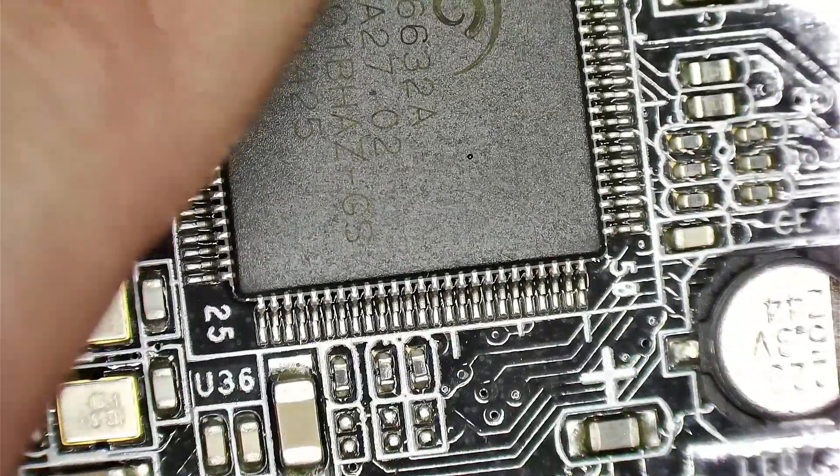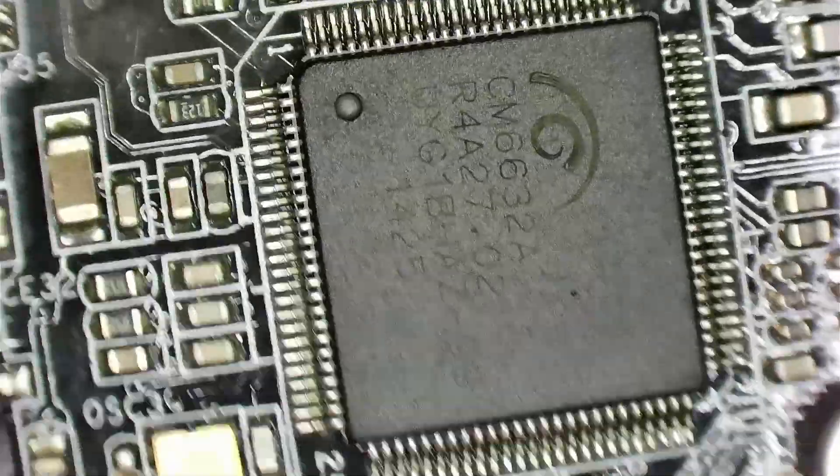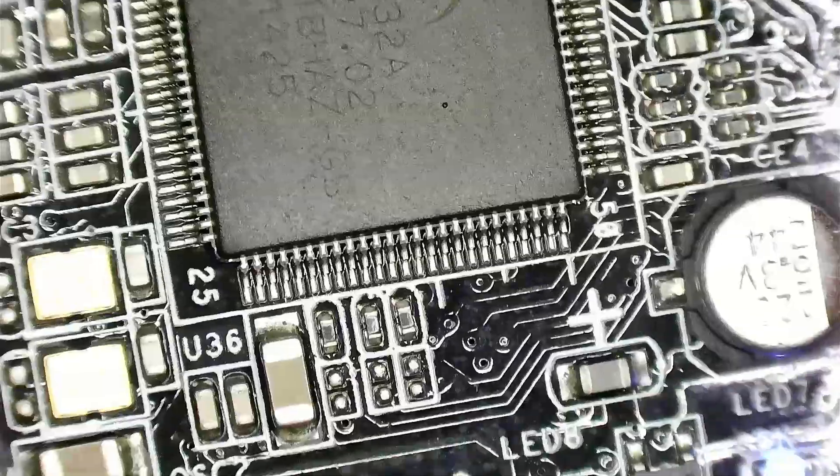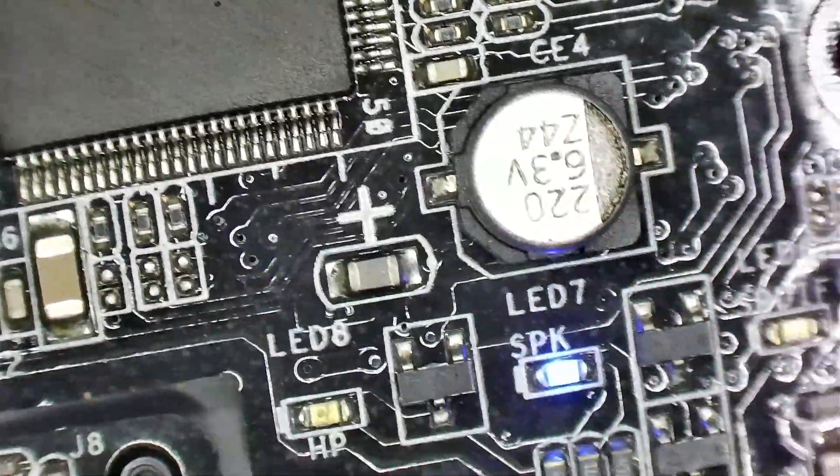If I touch it now, of course it doesn't work when you try it out. Let's try to disconnect it again and put it back in. Now it works.